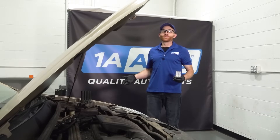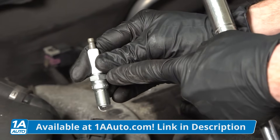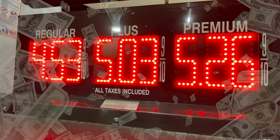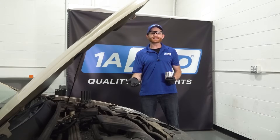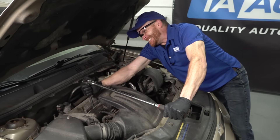Hey friends, it's Len here from 1A Auto. So maybe you went on our site, 1AAuto.com, and you ordered yourself some spark plugs because you want to start doing a tune-up on your vehicle to help save yourself a little bit of money at the gas pump. Unfortunately, things can go wrong even during a simple installation such as spark plugs. So we're going to get into that right now.